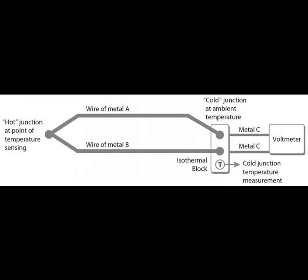In practice, the reference junction where the thermocouple wires are connected to the measuring instrument is not always at the same temperature. To address this, a compensation technique called cold junction compensation is employed. This involves measuring the temperature at the reference junction and adjusting the thermocouple reading accordingly.